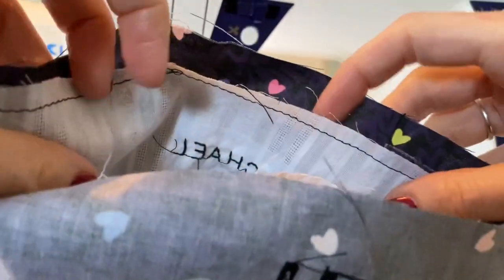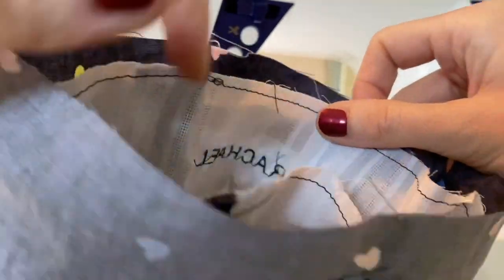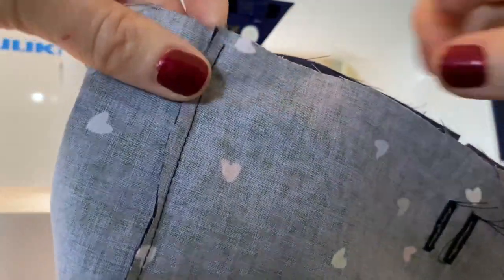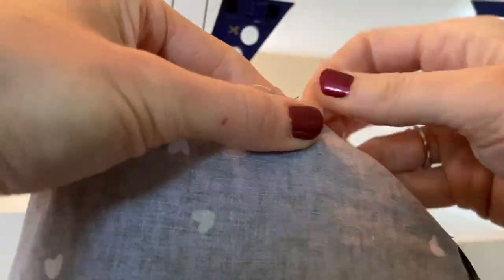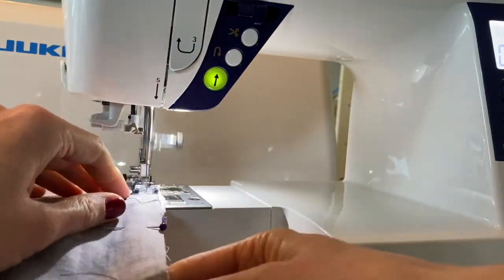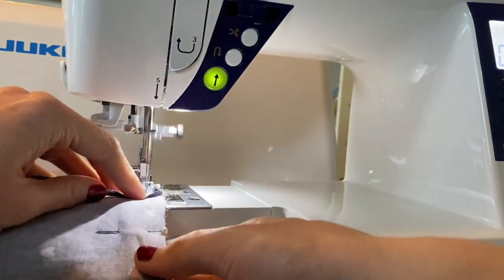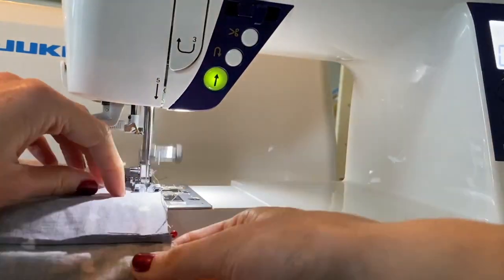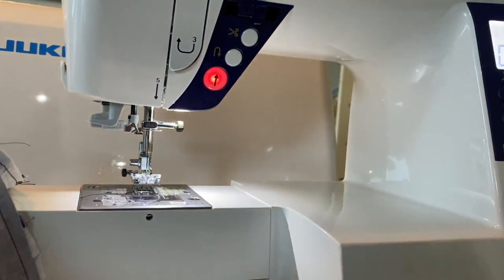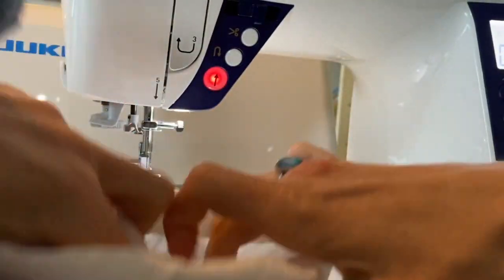The next thing to do is put the lining fabric inside the main fabric right sides together, pin at the side seams, pin all the way around, and then stitch at a quarter-inch seam allowance. We're almost at the very end now — we're just going to turn the whole thing right sides out using the little gap we left, and pull everything through that.